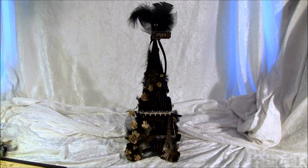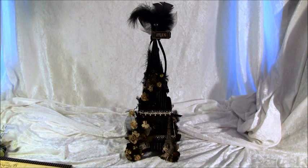Hello everyone, it's Anne from Anne's Paper Procuretions and I have a new project to share. I had to make one more Eiffel Tower — it was so fun to make.